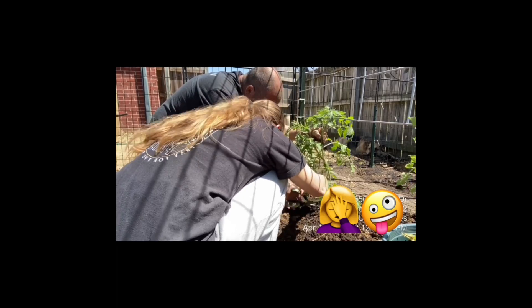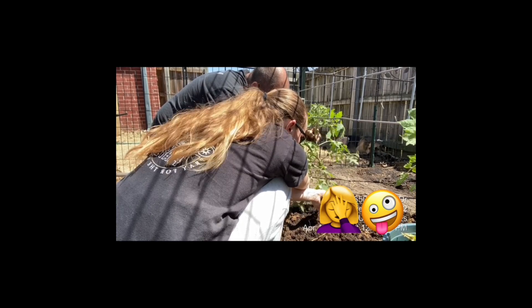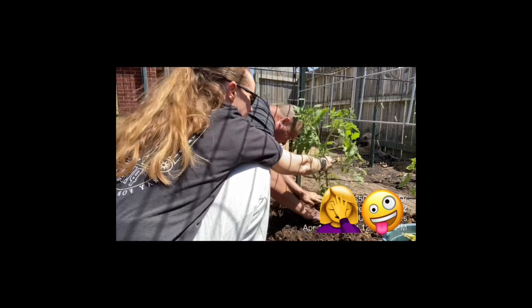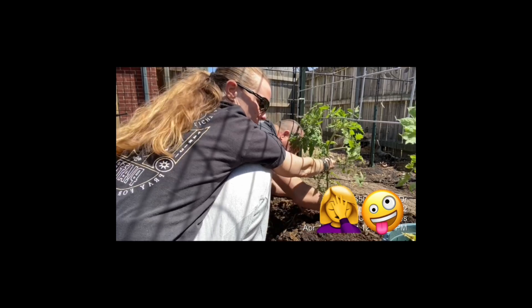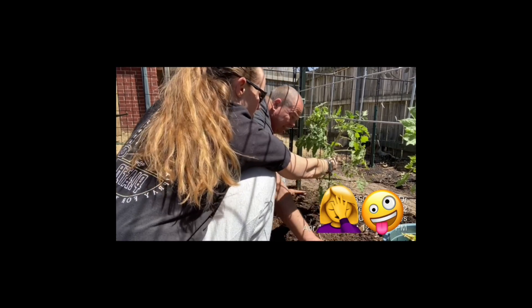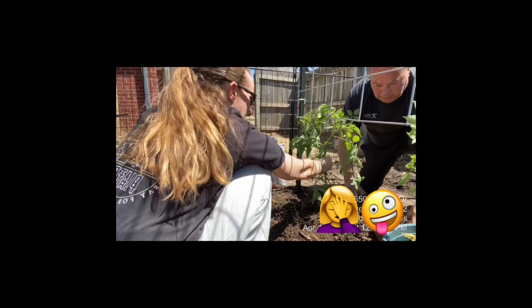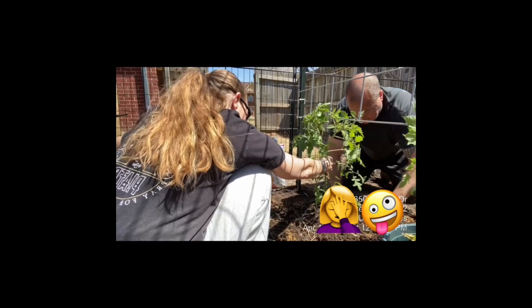I'm going to take the bottom two leaves off. You said earlier you don't want the bottom leaves to touch the ground because that leads to fungus and blight, right? Yes.